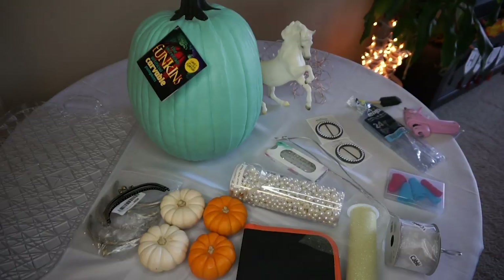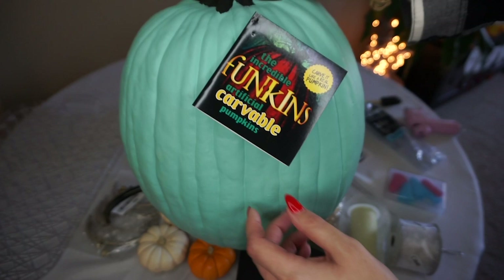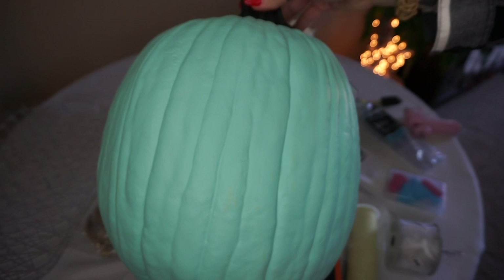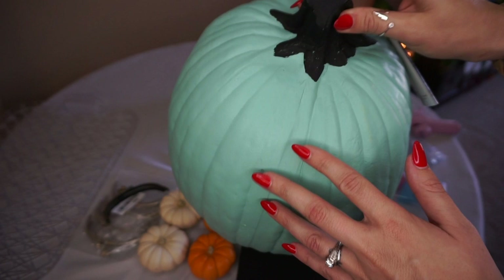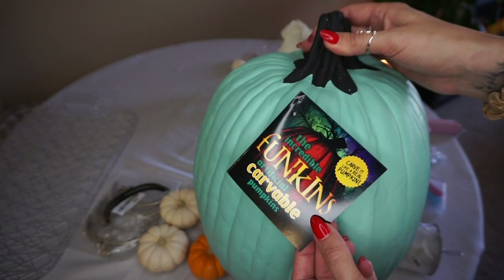To start off, here are all the supplies. First and most importantly we're going to need a pumpkin, and I like to use this fake craft pumpkin. These are called Funkins. I got this at Joann's and it already came in this Cinderella-esque color and it carves just like a real pumpkin. It's hollow inside but the nice thing is that it never goes bad so you can keep it year after year, or you could use a real pumpkin and just paint it this color.